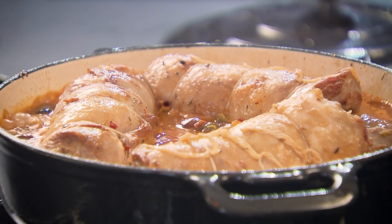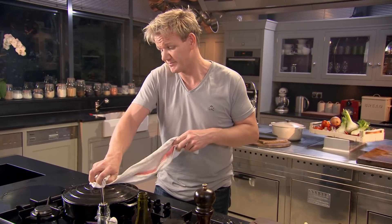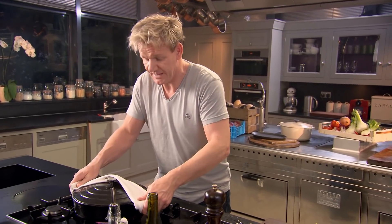That's nice. Lid on, into the oven — 170 degrees, two to two and a half hours. And forget about it.